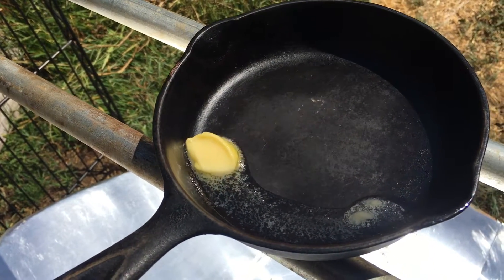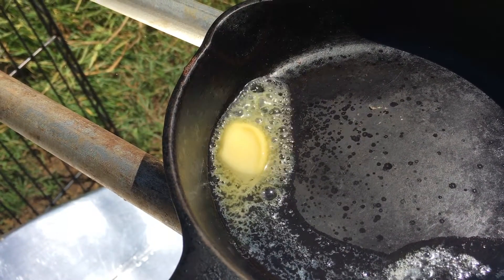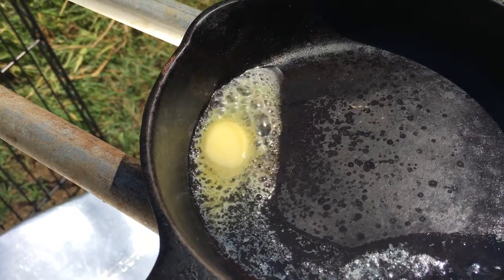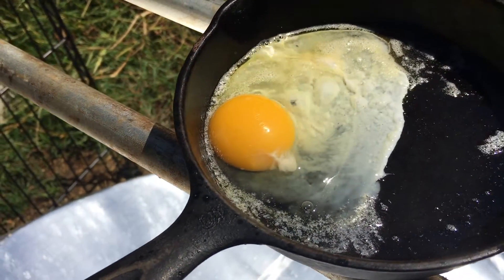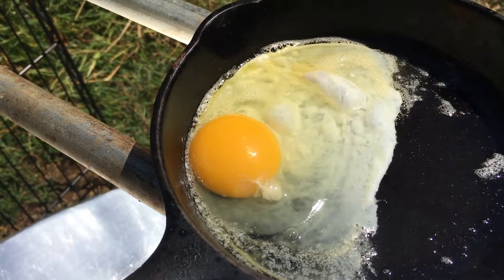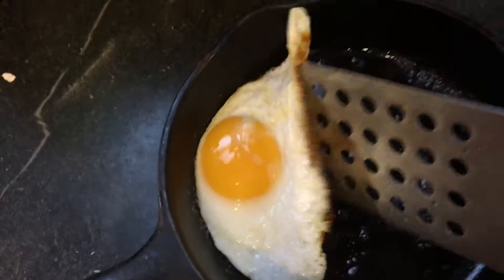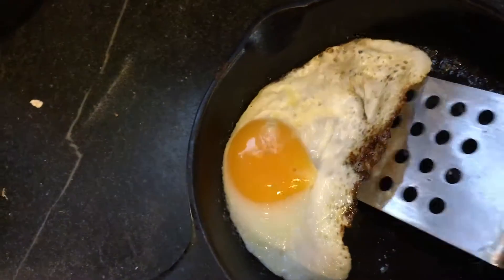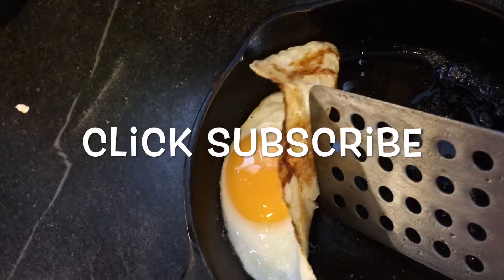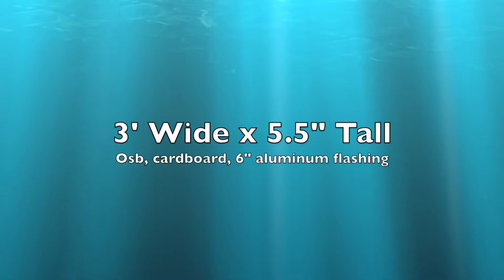One of the great things about a parabolic cooker like this is the ability to fry, so let's test that with an egg. Now that our butter is melted I'm going to toss in an egg. If you've done any research with solar cooking you'll realize that browning is difficult, but I was easily able to brown this egg — maybe even a little bit too much during this test. So just to sum up, the parabolic reflector was three feet wide by five and a half inches tall, made out of OSB, cardboard, and some aluminum flashing.